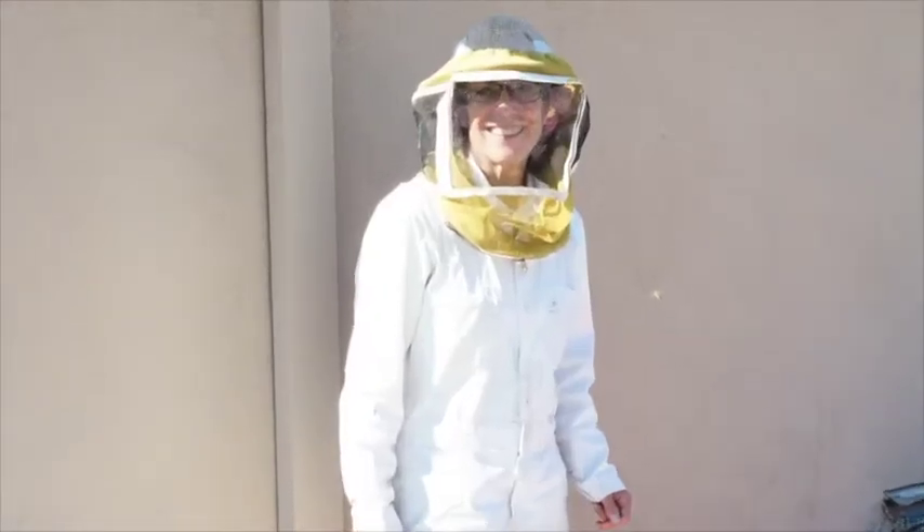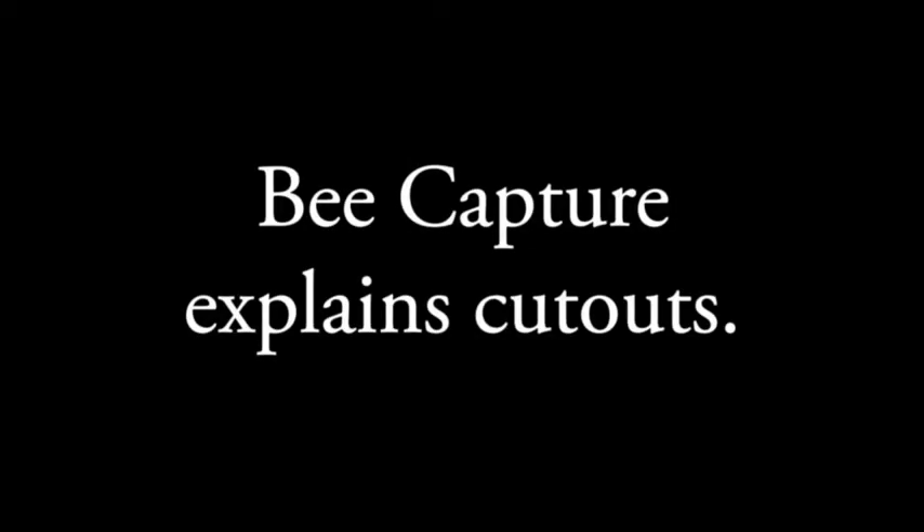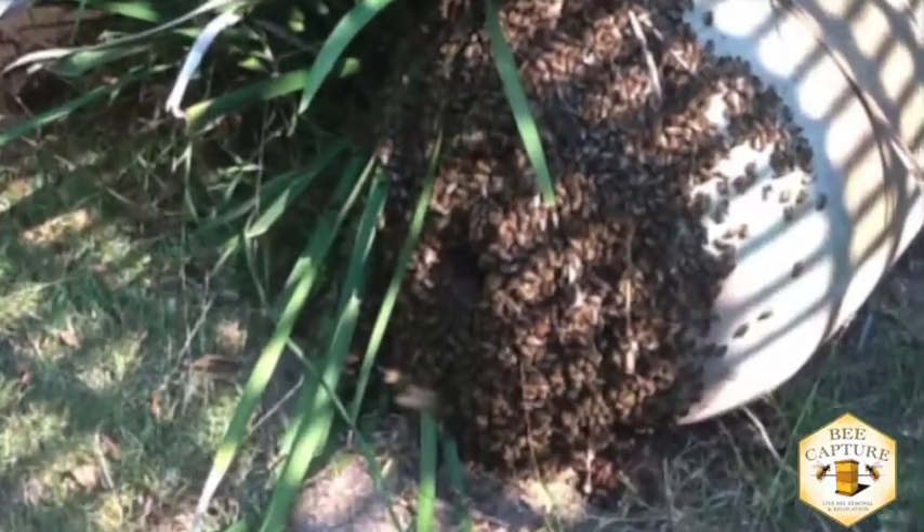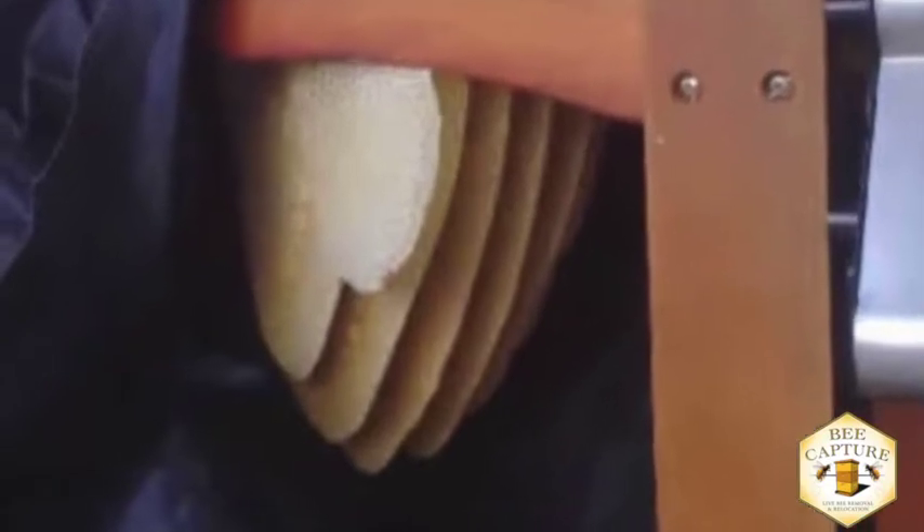This is Ruth from Bee Capture in Los Angeles. The vast majority of the rescues Bee Capture performs are cutouts. Honeybees like to live in an empty cavity about 40 liters in size with a small opening, among other qualities.